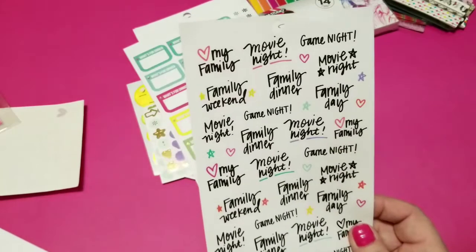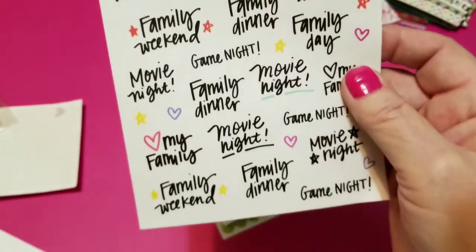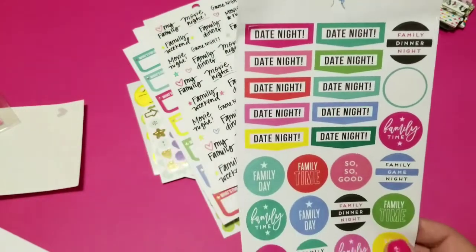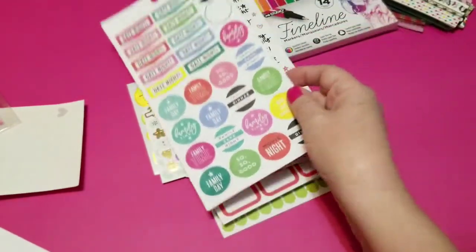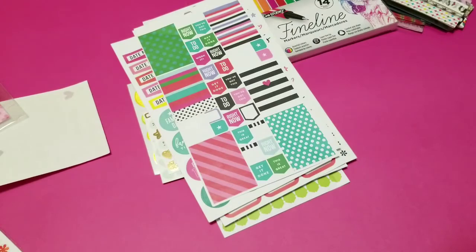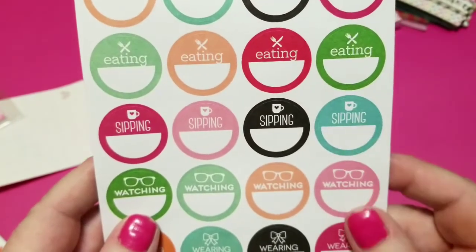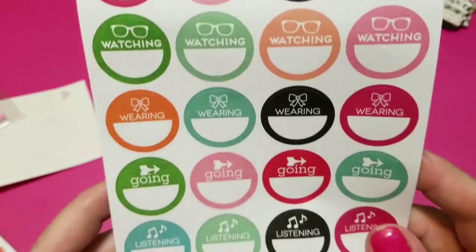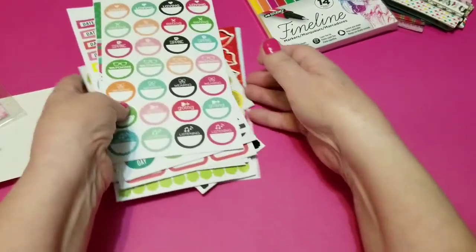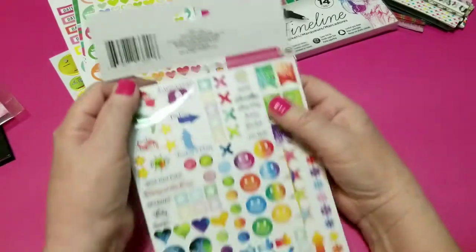Once again, if you're a mom and have a family, there are family-oriented ones — your game night, family dinners, movie nights, family weekend — that's a good one. And I've got these date night, family time stickers, and some more little round circle stickers. And these ones which are 'loving,' 'eating,' 'sipping,' 'watching,' 'wearing,' 'going,' and 'listening' — so that you can mark your favorite whatever it is at that particular point in time. There are a few heart stickers in different colors on this page.